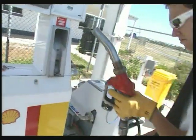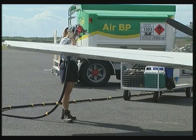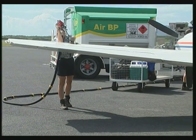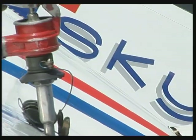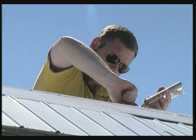Most refuelling happens from bowsers or tankers. When refuelling from a tanker, make sure that you order the right grade of fuel. Don't remove the fuel cap — that's a refueller's job. They've got their own safety procedures including bonding. After refuelling, it's the pilot's job to check that the fuel cap is secure.